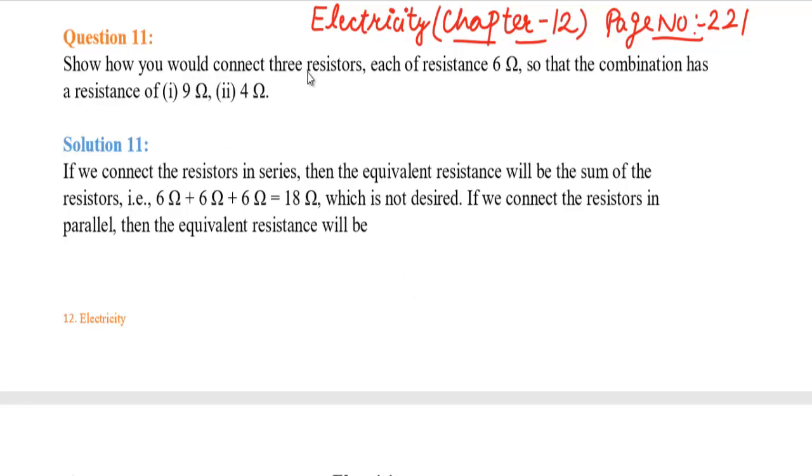Show how you would connect 3 resistors, each of resistance 6 ohm, so that the combination has a resistance of 9 ohm and 4 ohm. We have 3 resistances: 6 ohm, 6 ohm, and 6 ohm. We have to combine them so that we get one answer of 9 ohm and one of 4 ohm.